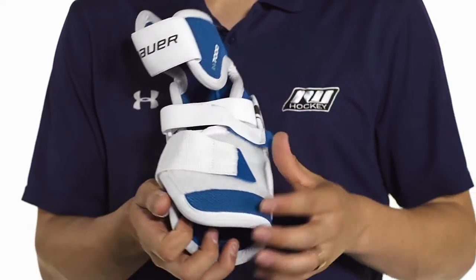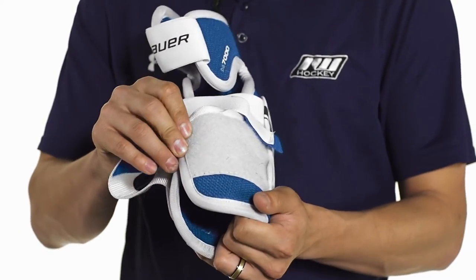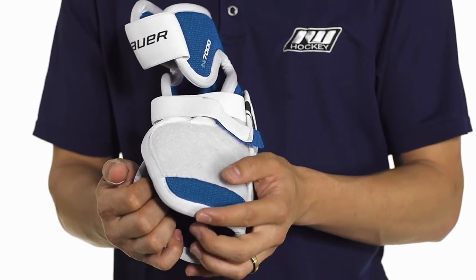We're also going to see that same medium density design in the forearm guard as well. This is going to wrap right across the forearm and provide a good lock, protecting against slashes and pucks for that recreational level of play.